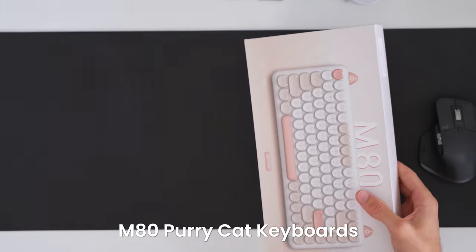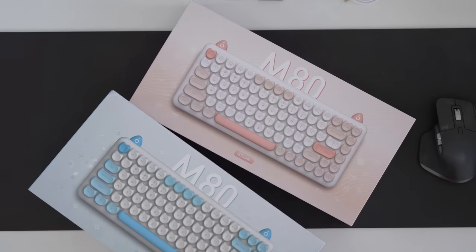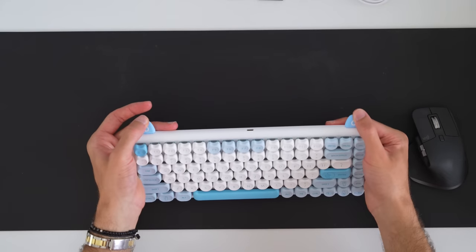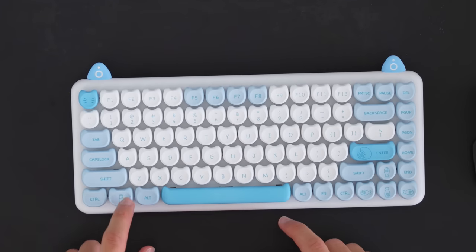Now I want to try these cute little cat ear keyboards. I know exactly who would want to use these — my sister, who's absolutely in love with cats, or maybe some streamer who loves cats. We've got one in pastel blue and one in a beige peachy color. They come with silicone tips for the ears. The keys have little designs — fish, a cat sleeping, a little bit of milk. This keyboard has cat ear-shaped keys with Catill Blue switches, and you can already tell it's very clicky.